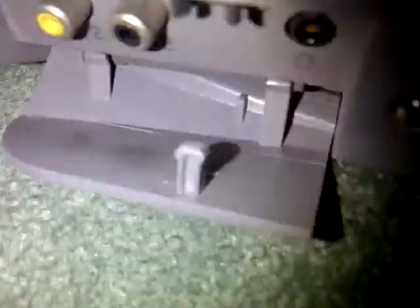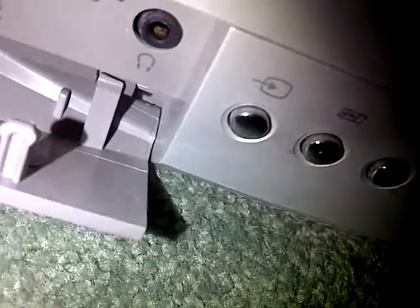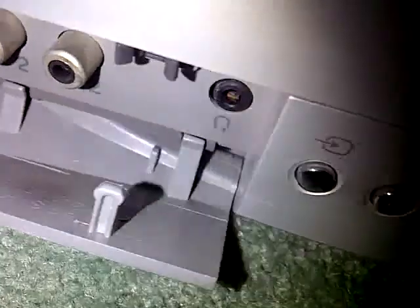It's got some ports down here — just AV I think, and a headphone jack in there. It just clips back up.